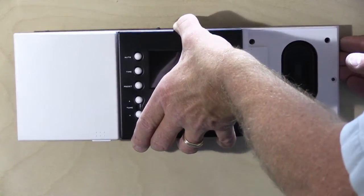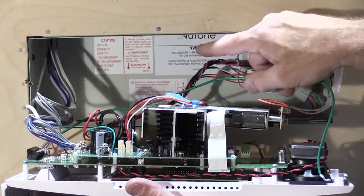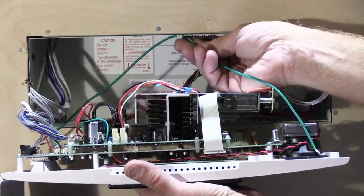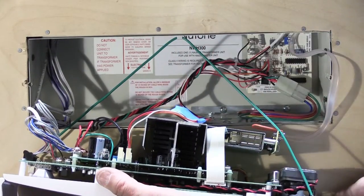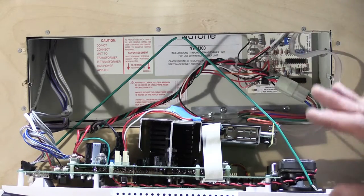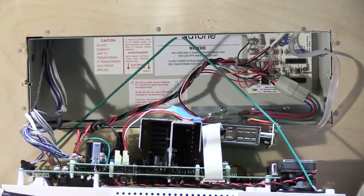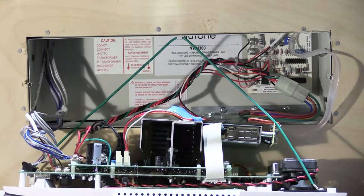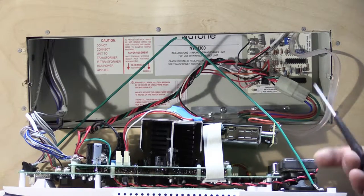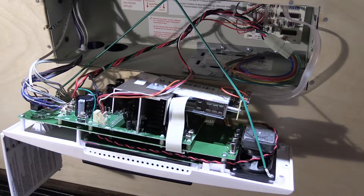Once the screws are out, carefully slide the unit forward and tilt it down so you can see the back. Look for the green support strap and hook it through the metal hook in the center of the wall housing so the master station is supported against the wall. If you have a nicely finished wall or wallpaper, use a rag between the bottom edge of the faceplate and the wall to prevent scratches.